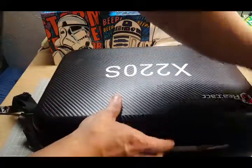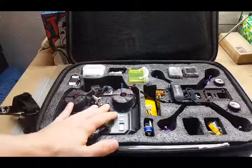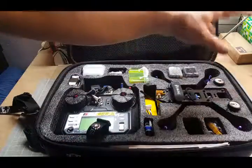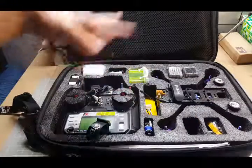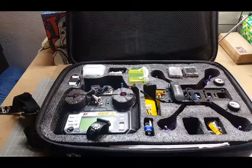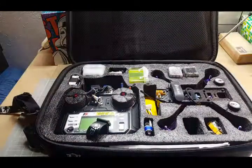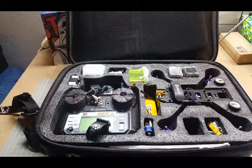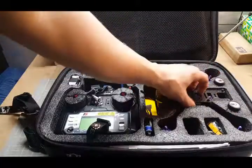On the inside, the foam inserts are for the controller, four batteries, two antennas, the drone itself, and you have extra pockets plus a zipper up top to store whatever you want. My personal choices: I have my two antennas and the drone.